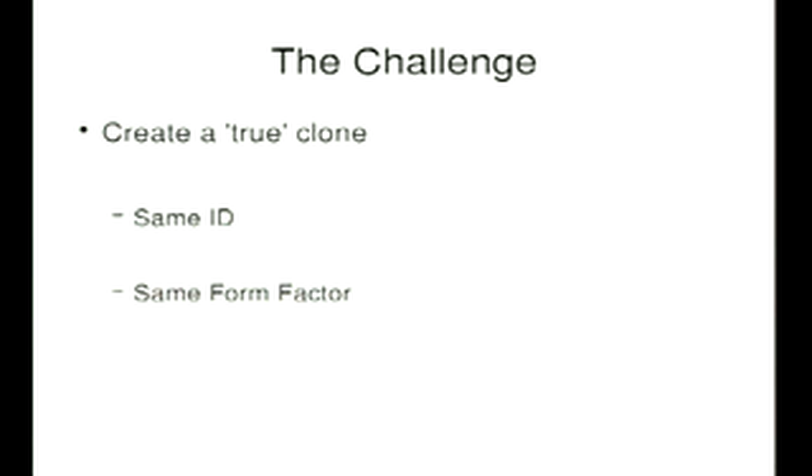I took that as a challenge, because I like a challenge. My challenge was: can I bypass this whole argument and produce a true clone — one that has the same ID and actually looks like the original, exact same form factor? In order to do that, I first have to understand what the ID consists of. The thing with these record-and-replay circuits is they don't have to understand the signal — you can just record it and play it back. But I wanted to understand exactly what the underlying data was.